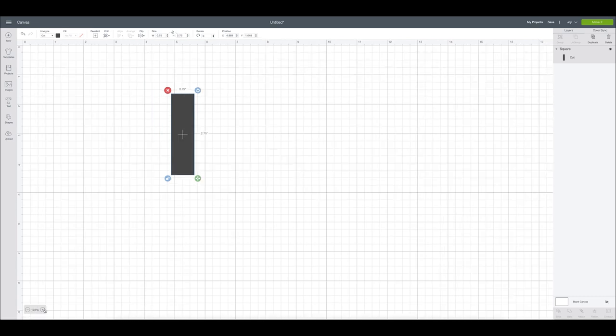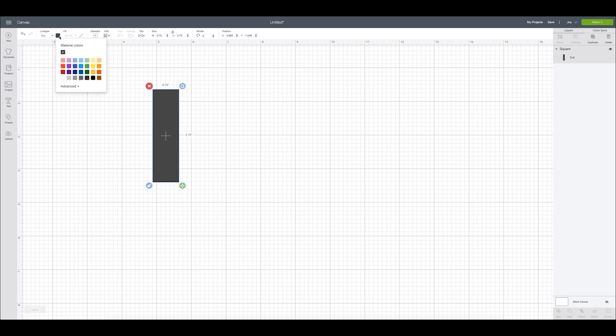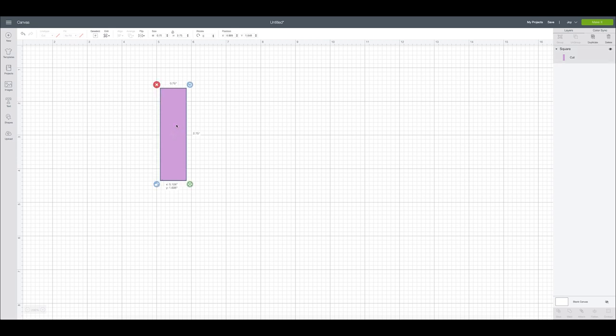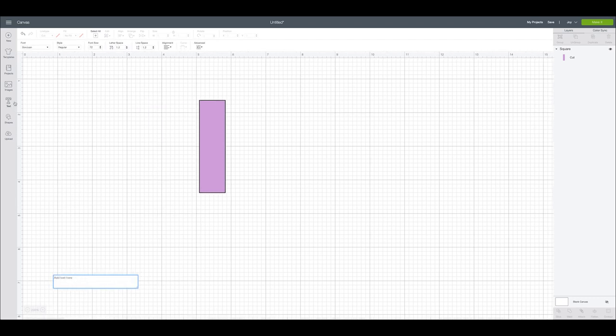In Design Space, we're going to come over to Shapes and make the little rectangular templates that are going to be the little patterned paper cutouts. We're going to unlock the aspect ratio, and the width was 0.75 and the height was 2.75. We'll make those a nice purple color since that's kind of the theme of this patterned paper. I double-checked and everything is as it should be.